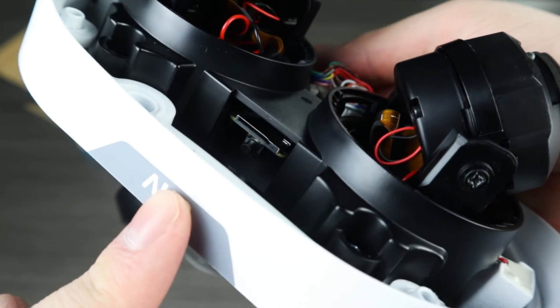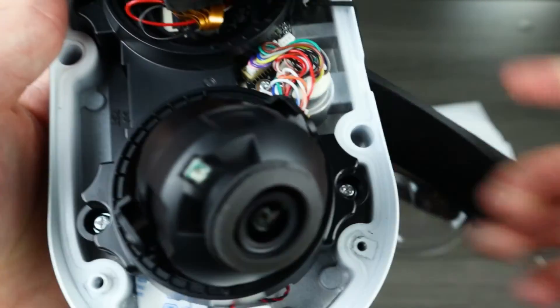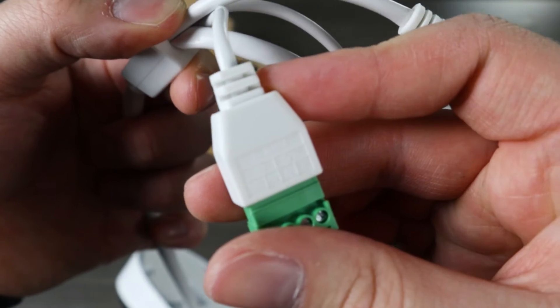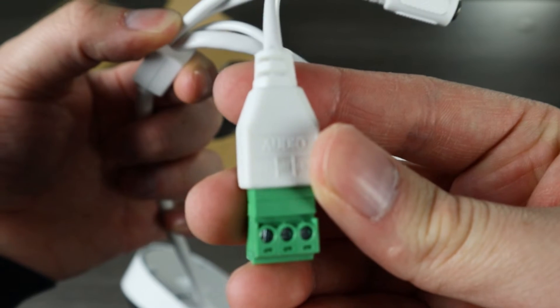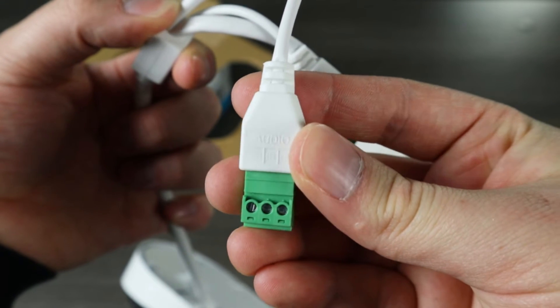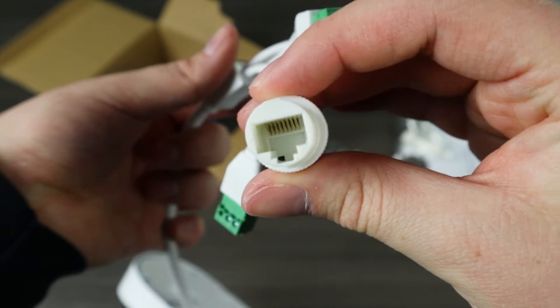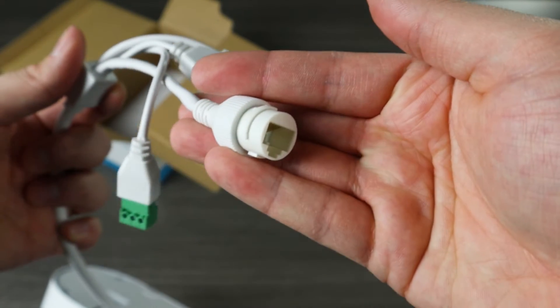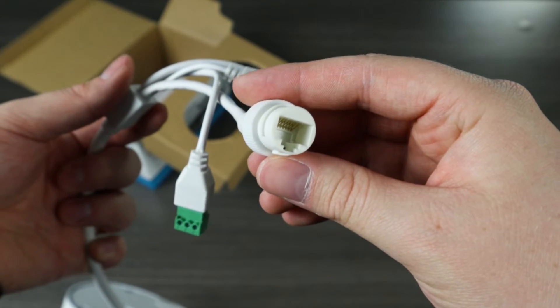You can also record footage to a Uniview NVR or a third party recorder because it is ONVIF compatible. On the pigtail of the camera we can see an alarm in and out and an audio in and out, for hooking the camera up to an external alarm or intercom. There is a DC 12V input and an ethernet port — this dual lens dual channel camera only needs a single ethernet cable to power it and connect it to the network.